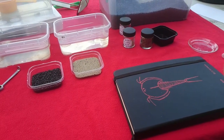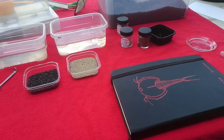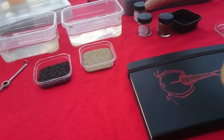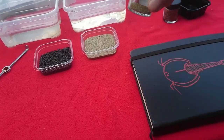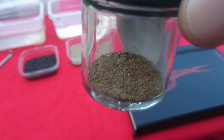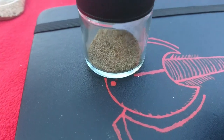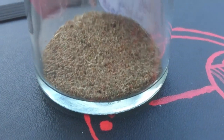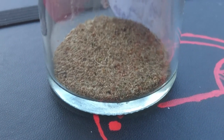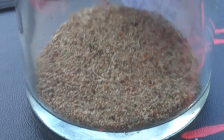Hey guys, it's Bjorn from Triassic Park. I'm going to film a little video about how I retrieve my triops eggs. I got a little vial over here that's filled with pure triops eggs. These are pure eggs from my triops colony that I hatched last time.